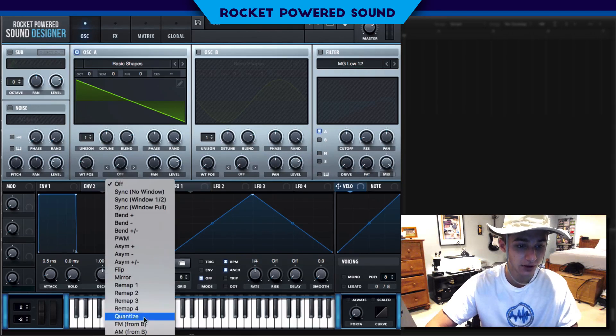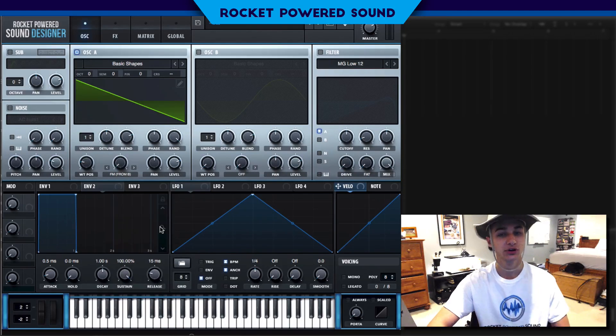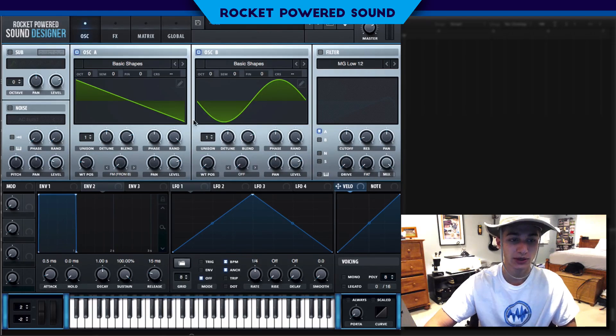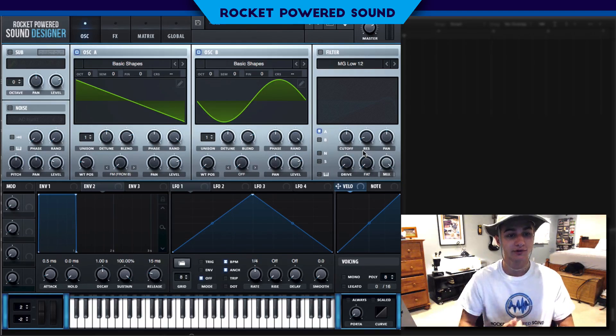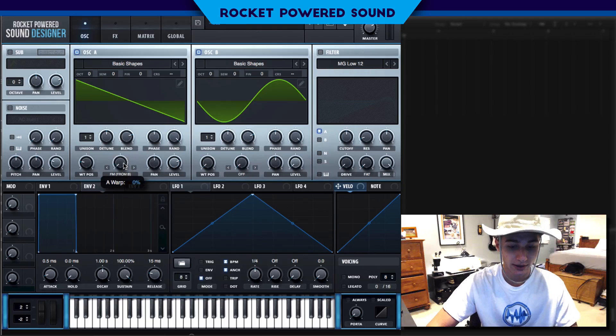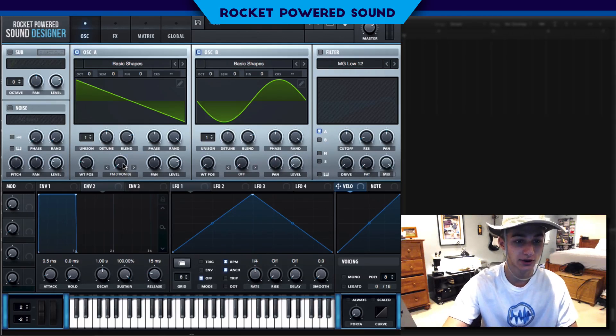Before we go any further, we're going to turn on frequency modulation. Now we turn on oscillator B. Since we're running FM from oscillator A, oscillator A is the host of the FM and oscillator B is the signal. We're going to drop the signal's level down to zero percent, because the FM is going to be intercepted into oscillator A, which is outputting the entire sound.